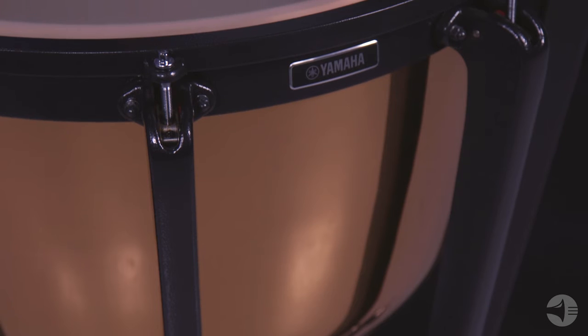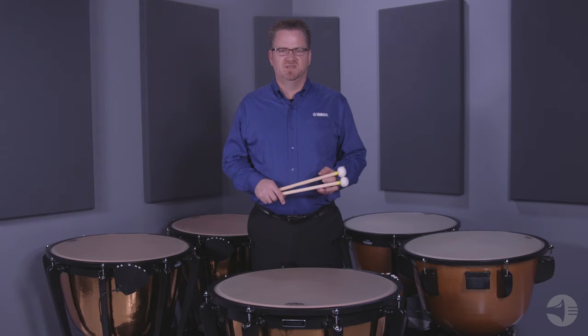Hello, my name is Dave Gearhart with Yamaha. In this video I will give you an overview of the 6300 series timpani. These timpani feature a smooth copper bowl and are excellent for both the high school and collegiate ensembles. This is also the preferred timpani of the top WGI and DCI drum corps.